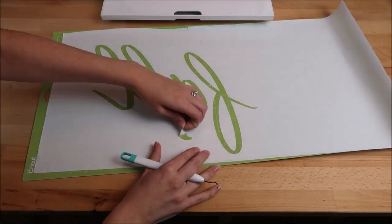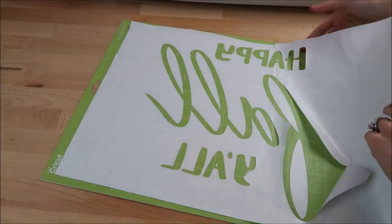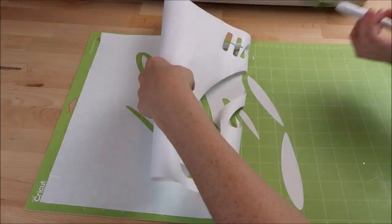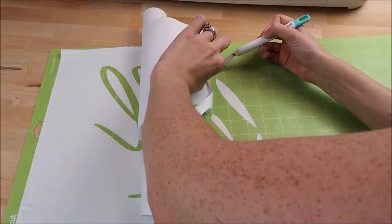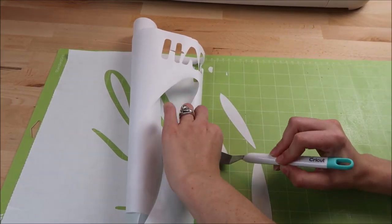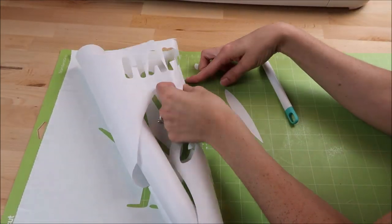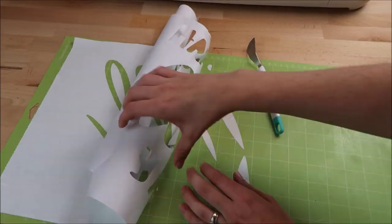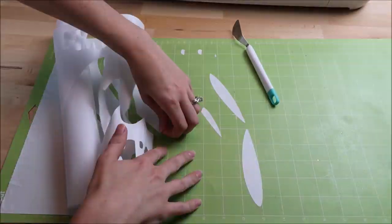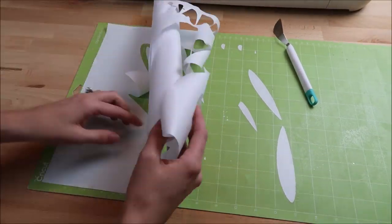After the Cricut cuts out the design on the freezer paper, I take my weeding tool and weed out the letters — I weed out the inside of the design because it's going to be used as a stencil. Getting the paper off the mat was the tricky part, especially with the standard grip mat. I used my spatula tool and took my time to prevent the paper from ripping. After this project I decided I need to invest in a 12 by 24 blue mat. Transfer paper will not work for this project, so I left the inside of the letters on the mat and added them in later.